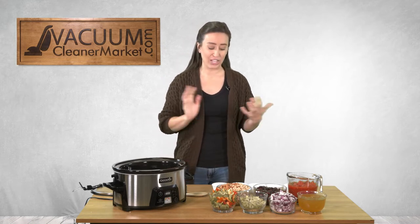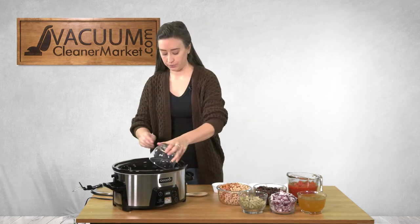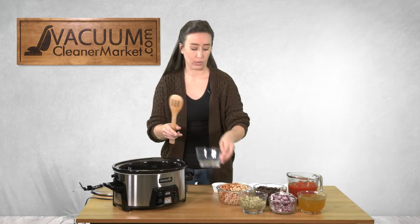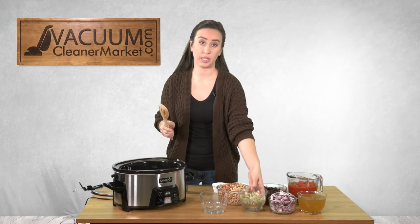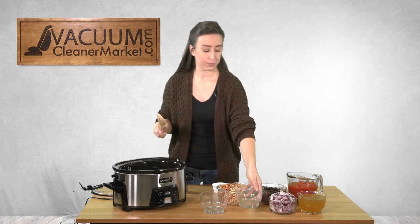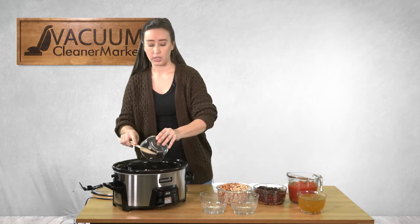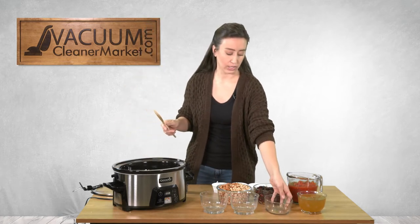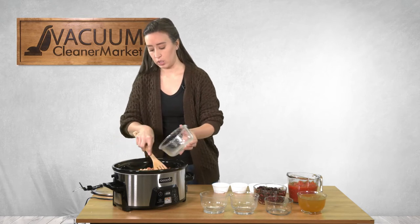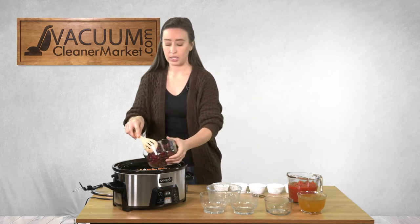What I have here is bell peppers — red and green — and a jalapeño. I like my food spicy, so if you don't like spice I would eliminate the jalapeño. We also have celery, and a red onion — you can use yellow or white, but I prefer red for the flavor. Then we have our beans: pinto beans, white beans, kidney beans, and black beans.